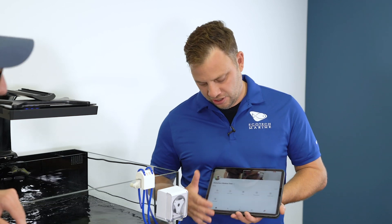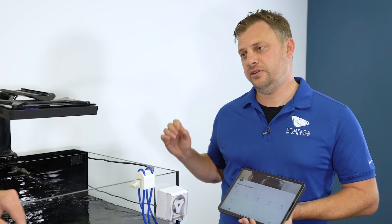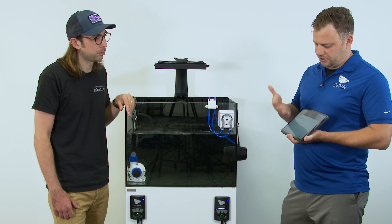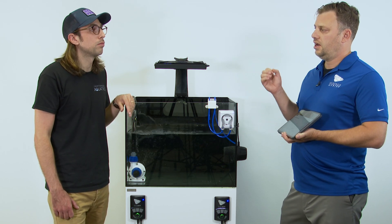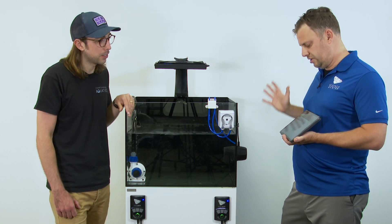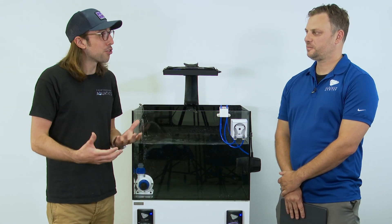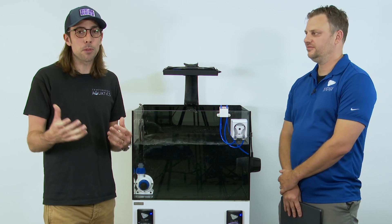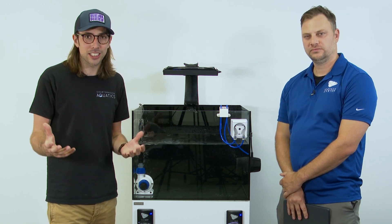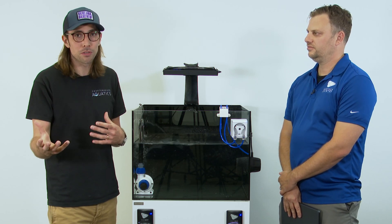So that's the overview of the Mobius platform. You've got your programming, your scenes, and your routines. Routines is the under-development area; scenes are available as soon as you start using it; and the programming you've come to expect from all Ecotech equipment is right here in Mobius. Moving forward, we're going to be producing a lot more content via Charterhouse TV, giving more in-depth information on Mobius and instructional videos.